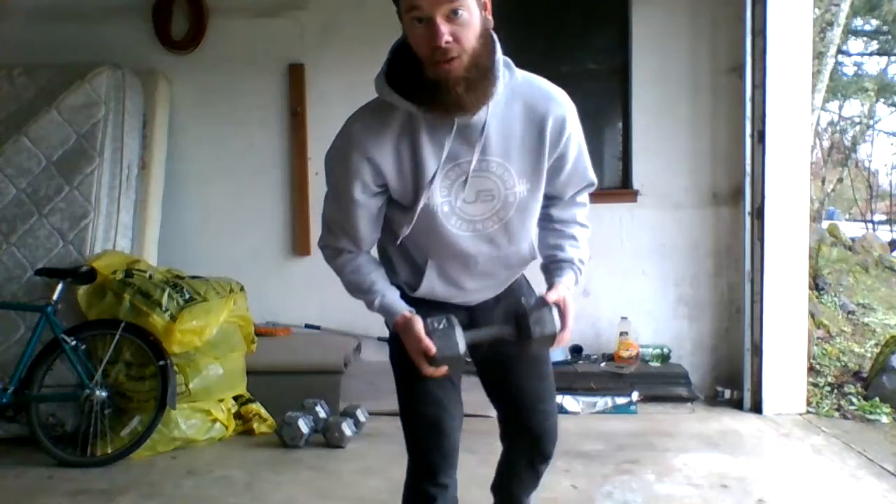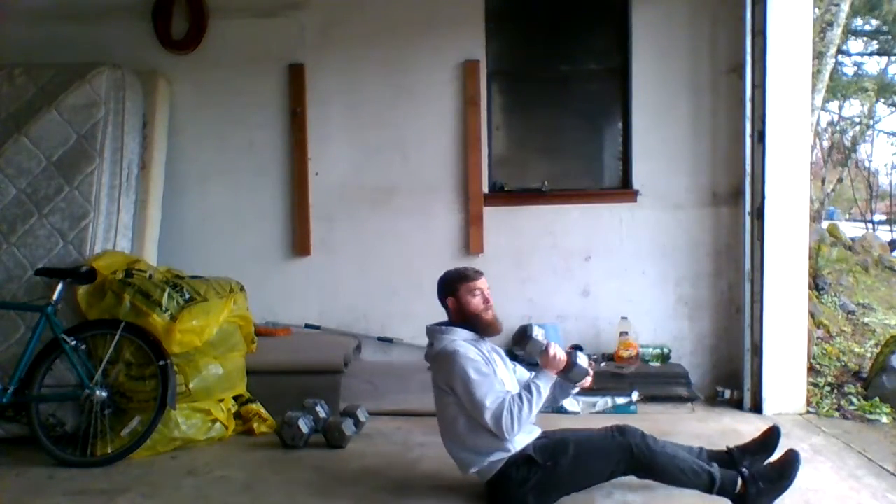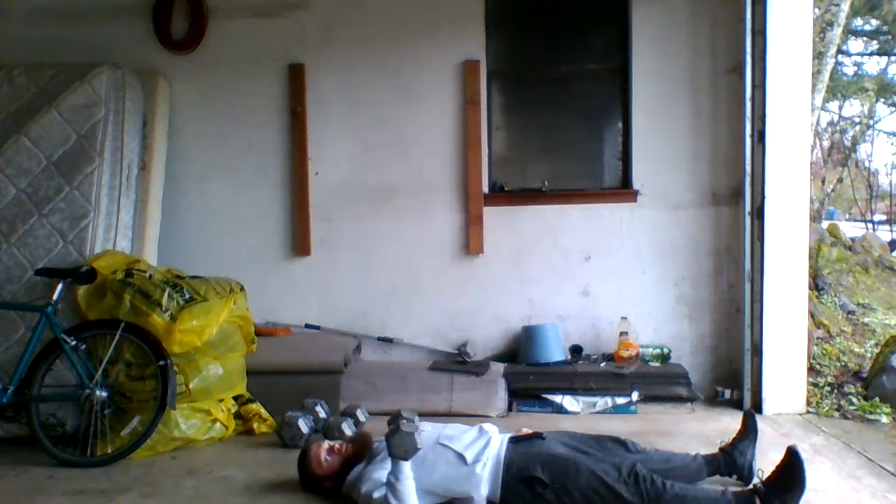Floor press is next. You can do either straight leg or bent leg — I'm not gonna be too particular. This floor is really dirty. Nice and controlled, pressing up, slowly bring the elbow back down. Don't let it crash on the ground. There it is.